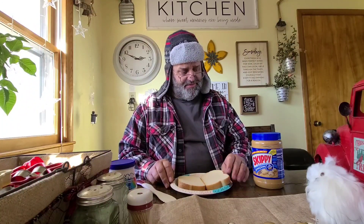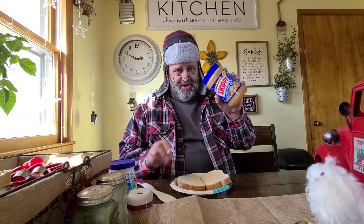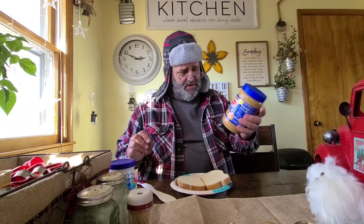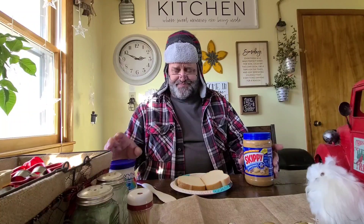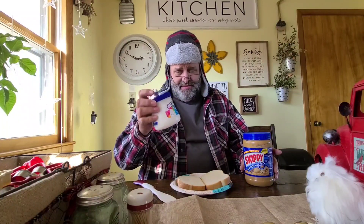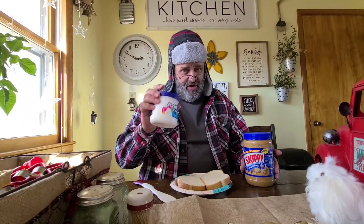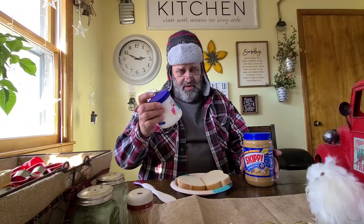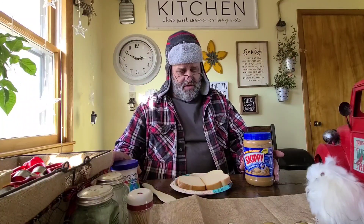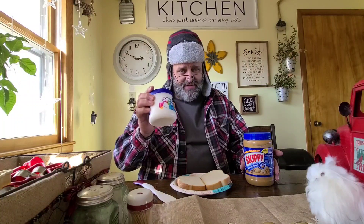So here's what you need for your fluffernutter sandwich: you need some peanut butter — doesn't have to be this skippity-doo-dah stuff, just whatever you like — and some of this. If you don't know what this is, if you like marshmallows, this is like liquid marshmallows. Really good stuff. If you don't have some of this, have your momma pick it up for you at the store — your daddy, whoever.